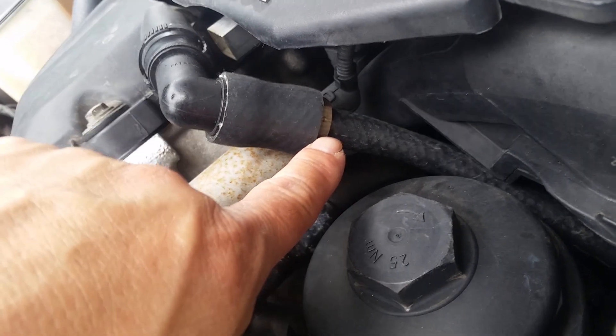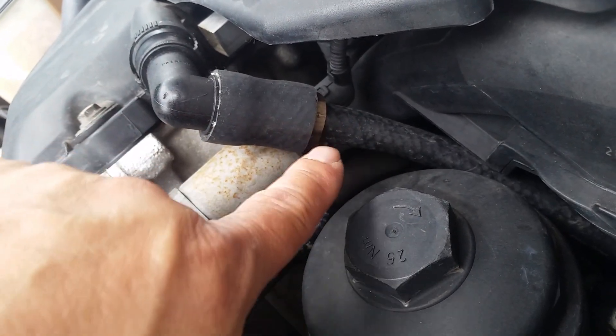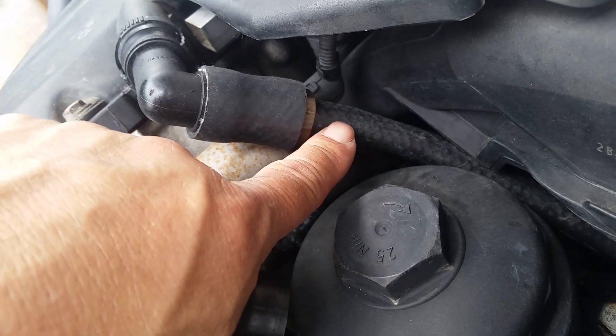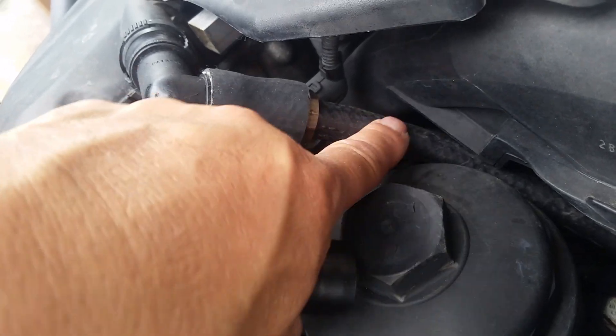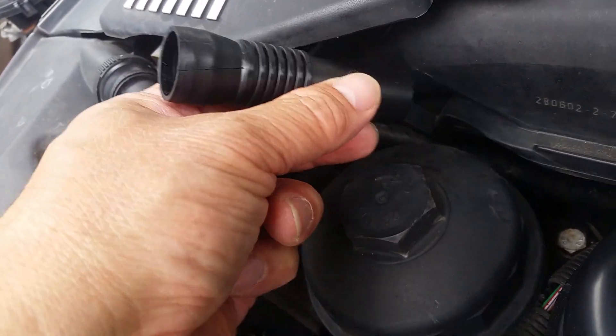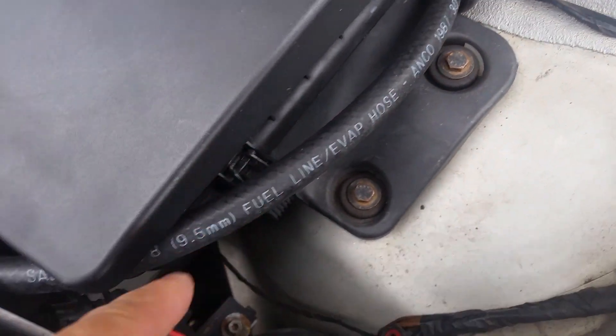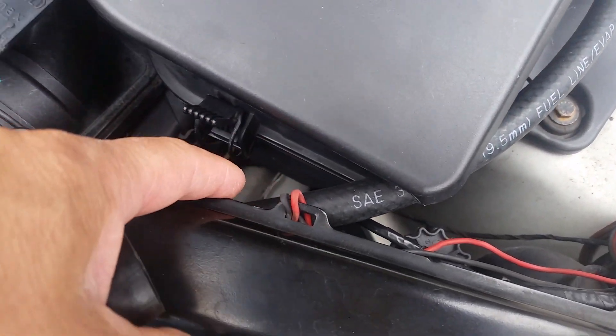Over there I found a threaded fitting — I think it's three-quarters to a barb fitting, so three-quarters fits right in there. Three-eighths fuel line hose is what I used. I trimmed down the pipe that was there, and this is the piece you see here. It goes under and around the airbox.